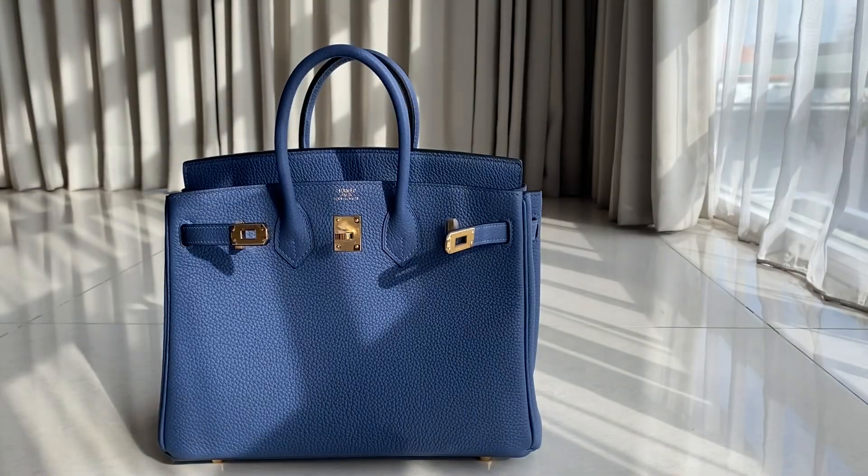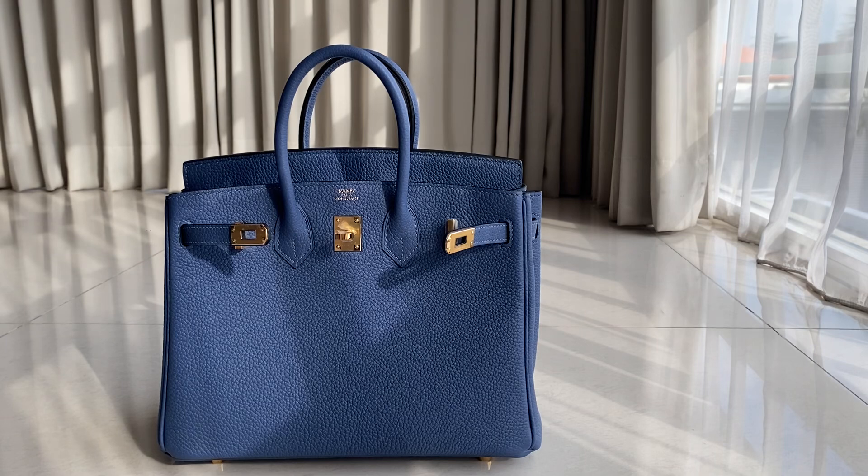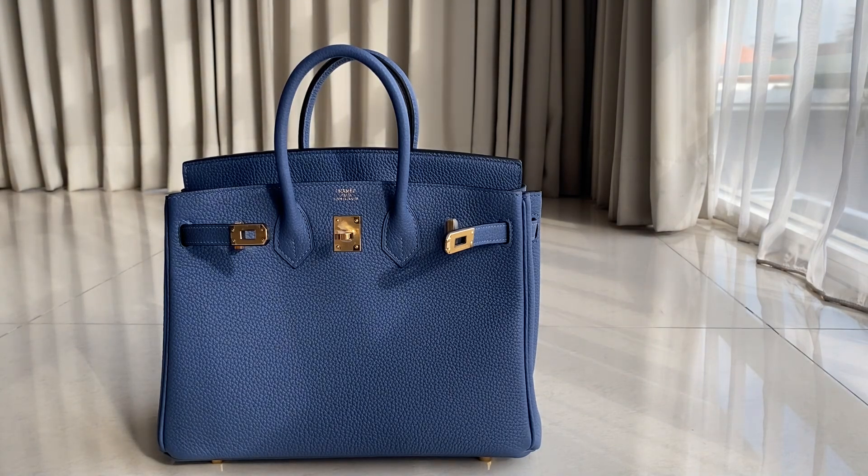Hey guys, I'm Lil Fashion Talkie. So today we have the Birkin. This one is a Birkin 25 in total leather blue color with gold hardware. I'm gonna show you the detail for this one.